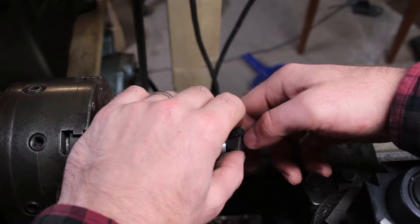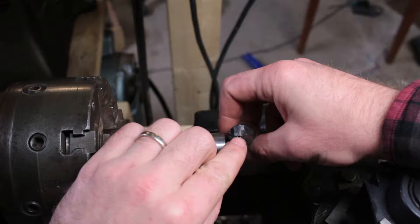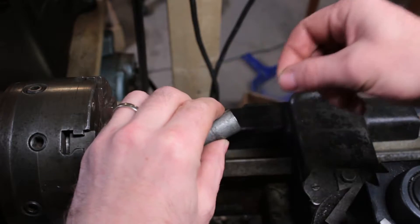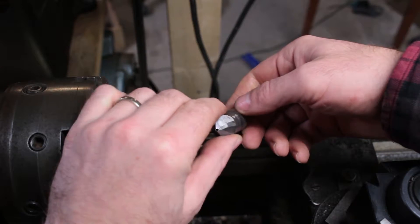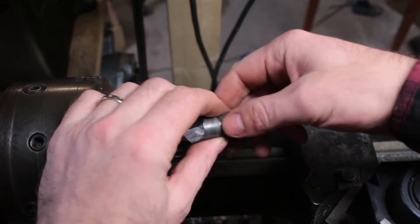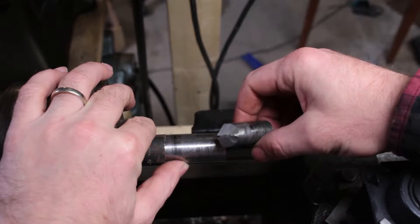So I made this tool first. The idea is you feed the Romex in here, leave a tail sticking out the back, and pull it through with something. I used the lathe to wrap around the spindle and pull the copper wire through, and it worked fairly well for long pieces.